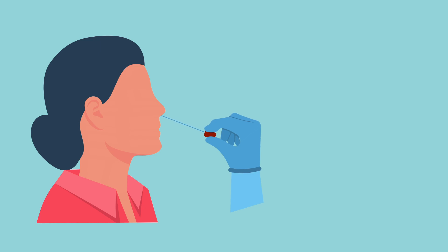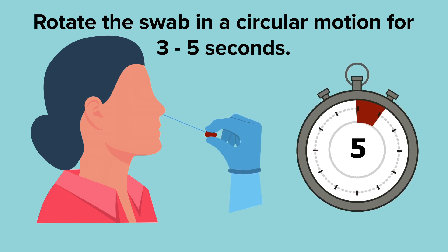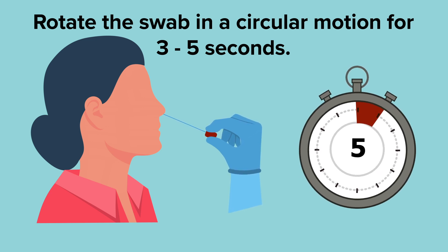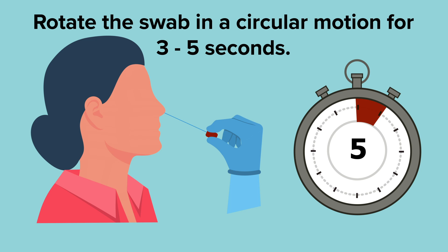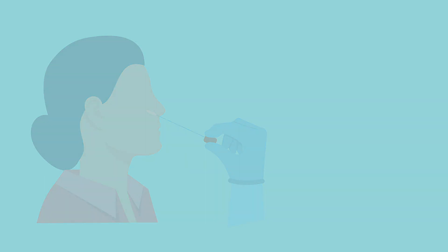When the swab is in place, rotate it in a circular motion for three to five seconds — counting one one-thousand, two one-thousand, three one-thousand, four one-thousand, five one-thousand. Then remove it from that nostril and, using the same swab, repeat the procedure for the other nostril. There you go — the hard part is actually done.